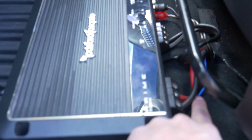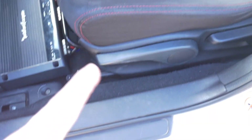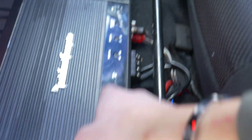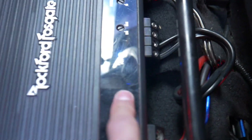Got it done. Ground, remote — the little blue one — and power. Over here I got the wires for the subs: positive, positive, negative. Then I got the RCAs all hooked up. I'm not gonna tuck this under the seat quite yet because I'm gonna turn the car on just to see if it's getting power. Turned the car on — there it is, it's got power.